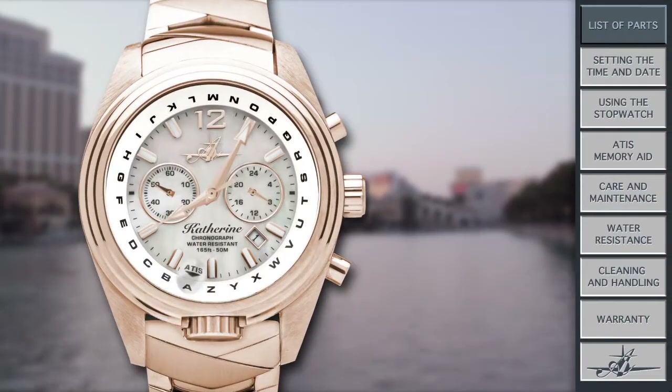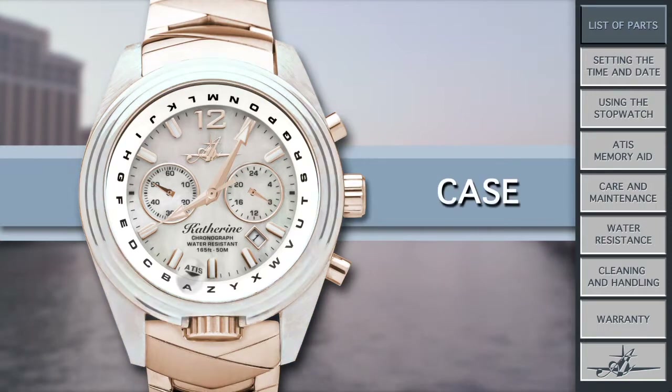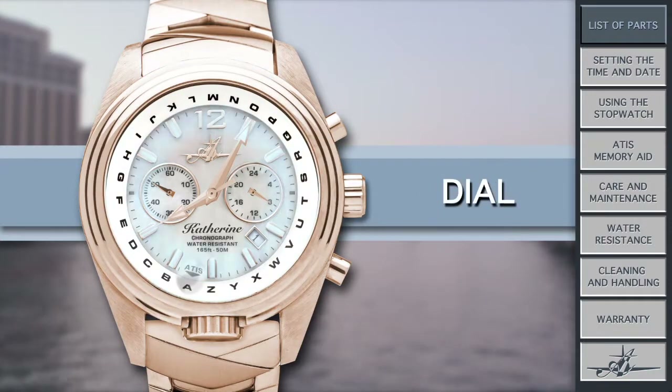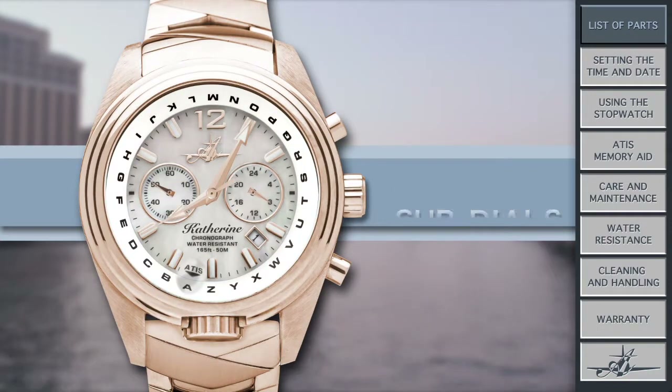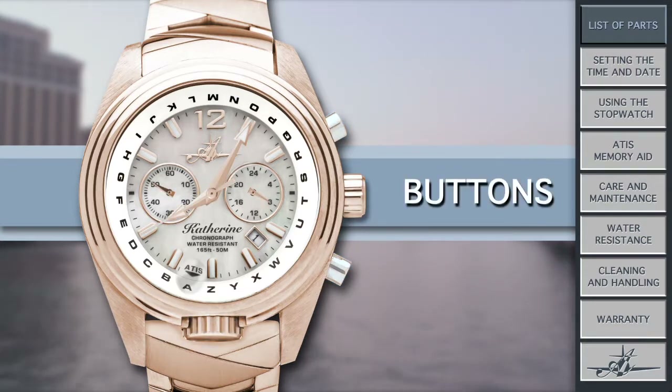Let's start with my lady parts — you know what I mean. Just like you have arms and legs that aren't called 'sticky things that come out of your body,' I have descriptions for all my parts too. I have a band, case, bezel, dial, subdials, hands, date window, crowns, and buttons.